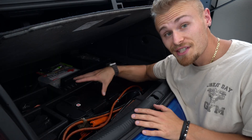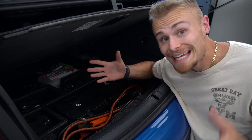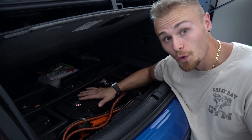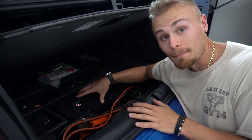This is the original battery that came with this car. Being that this is a 2018 Audi RS3, that means this battery is approximately seven to seven and a half years old, which is about the end of the lifespan for an AGM battery.